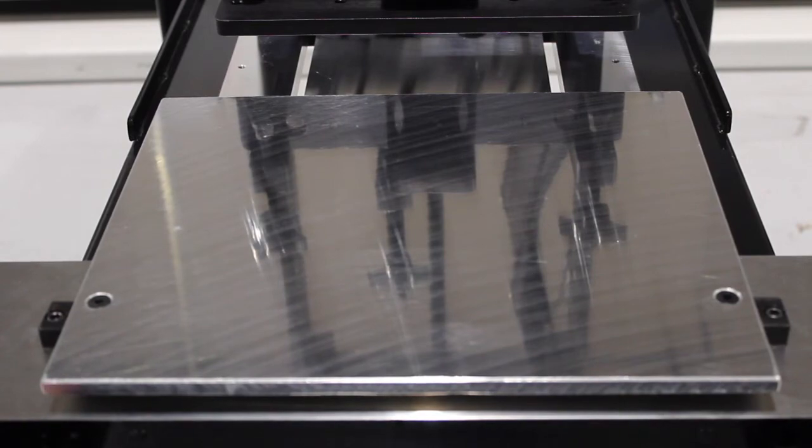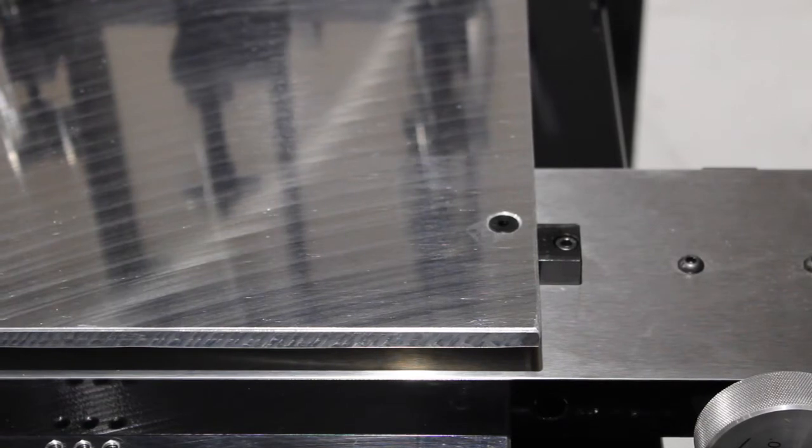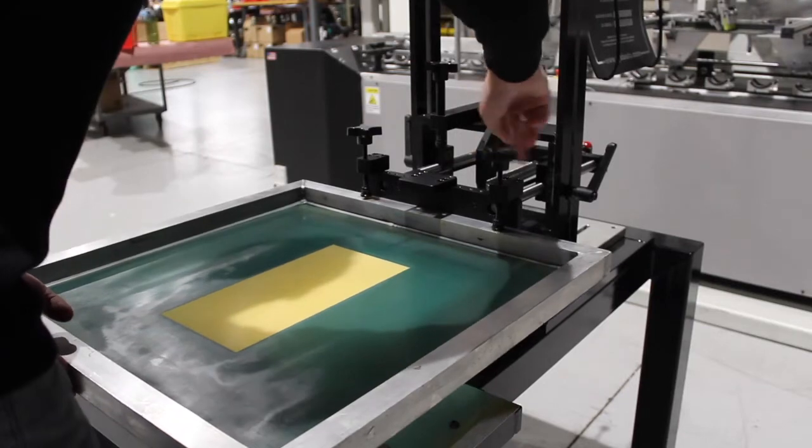Multicolor setup has never been more simple. Our universal screen clamp works with just about all screen frames.